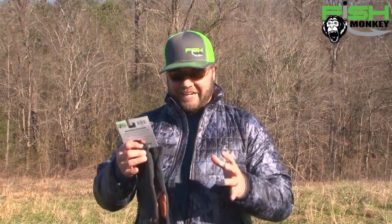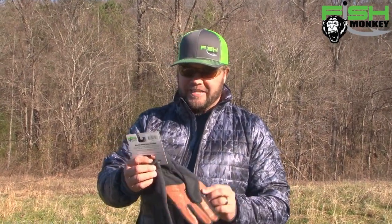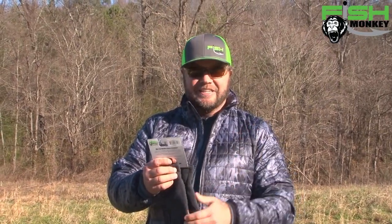What's up Fish Monkey Nation? We're talking more about cold weather pre-spawn. You gotta have comfort — you got to keep your hands warm. Once your hands get cold fishing, it's all over with. This right here is the Task Fleece Fishing Glove. We'll talk about a couple of the features on it. It has a synthetic leather palm.